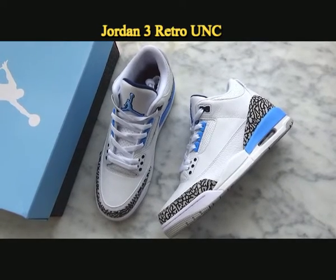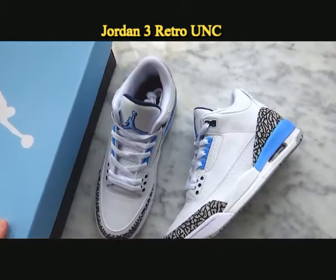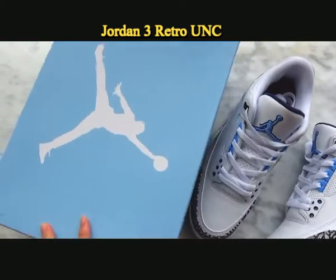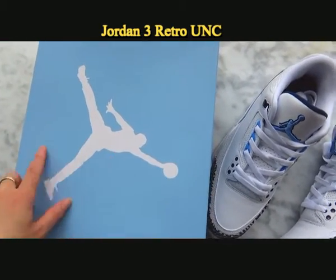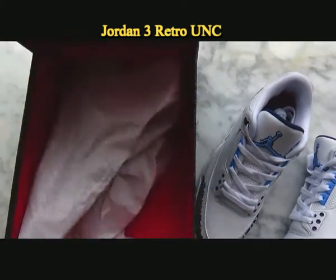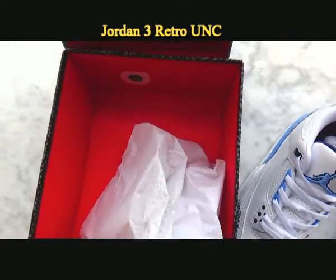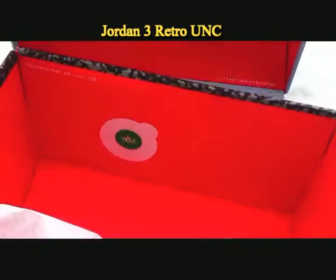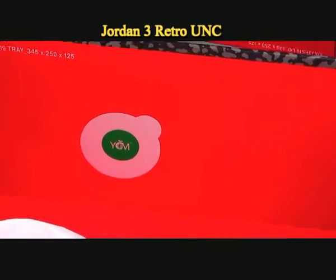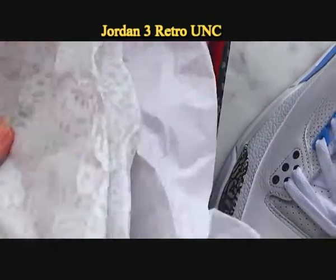Now let me show details for this new Jordan 3 UNC. Together with the shoes, it will go with the original box. You can see it is light blue color with white on the outside, and inside the color is dark red with the tissue paper.